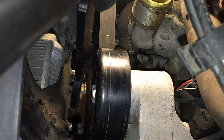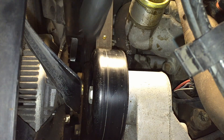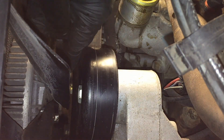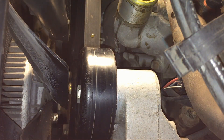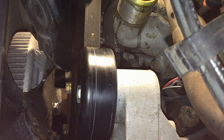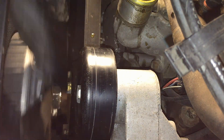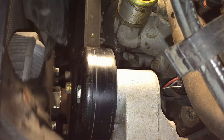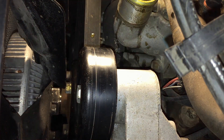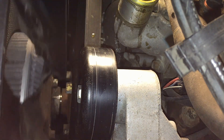It is a regular left-hand thread. Once it's loose it'll literally spin off with no problem — once you break torque on it you're good. Get it most of the way off, then get the fan shroud loose so you can take the fan and shroud off together without damaging anything. You can see it's loose now.